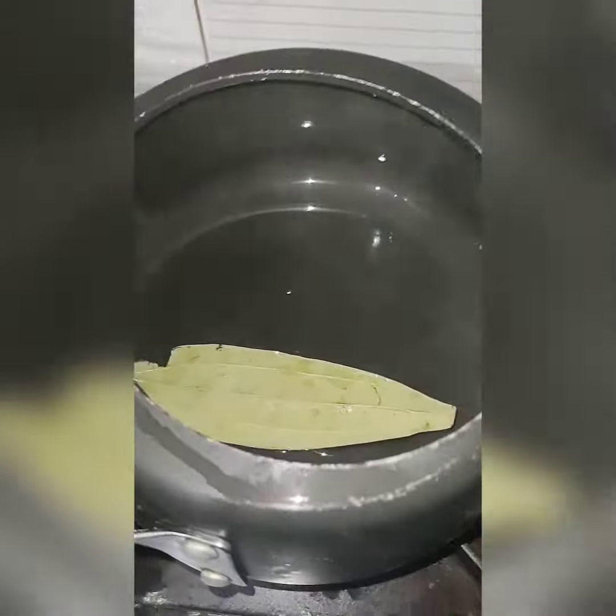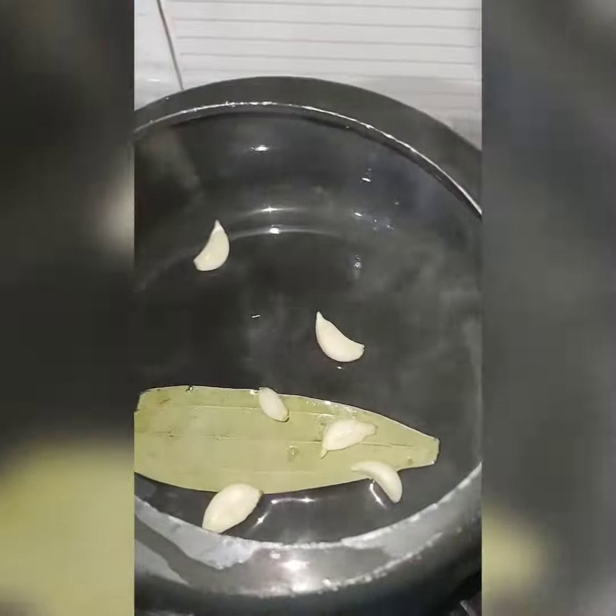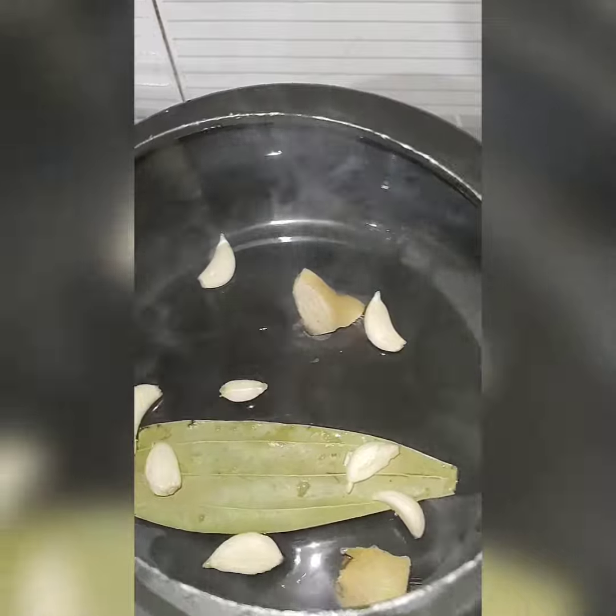The ingredients are: 8-10 black peppers, 1 bay leaf, 1 carrot, half beetroot, 1 tomato, 1 onion, half potato, and some mushrooms. In a pressure cooker, add one to two tablespoons of water, and add 8-10 black peppers.